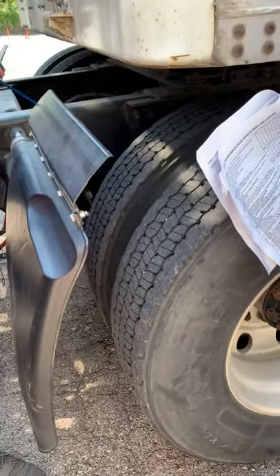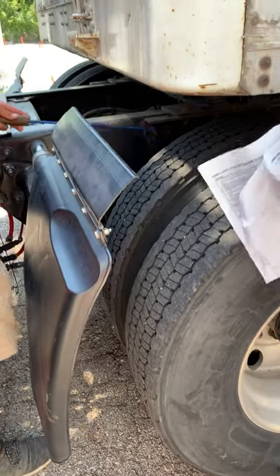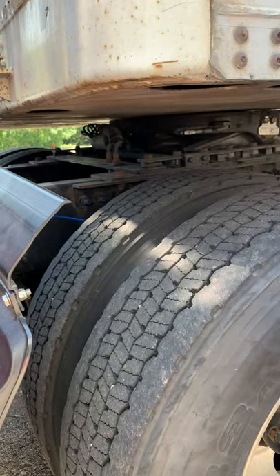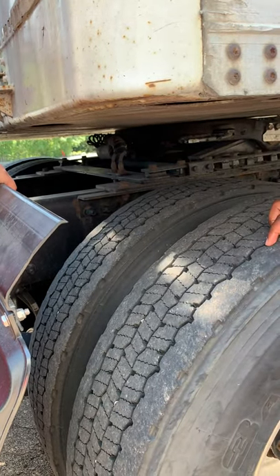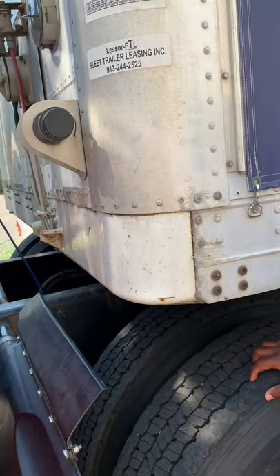Signs of loose on my U-bolts would be shiny metal and metal shavings. My upper shock mount, lower shock mount, and shock are not cracked, damaged, or loose. The shock is not leaking. My air brake hose is not cracked, damaged, or loose. No abrasion bumps or cuts. It's not leaking.